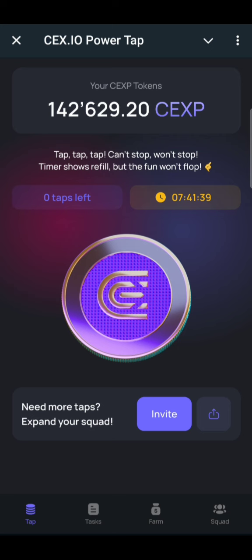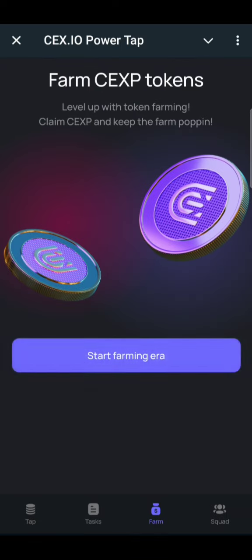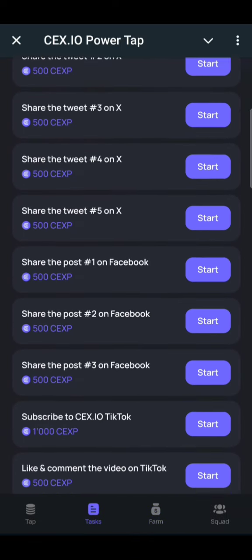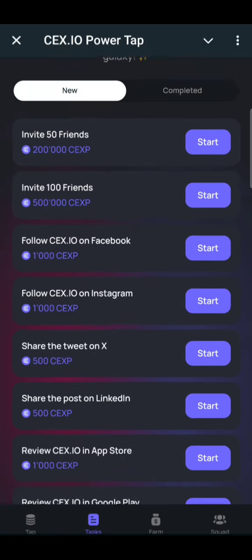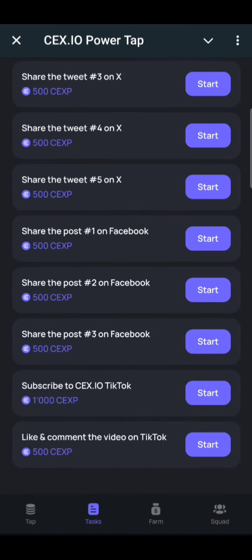What you have to do is you can always come and tap to earn. There's also a farming session where you can farm your airdrop, and to earn more airdrops you can also perform tasks to earn more.